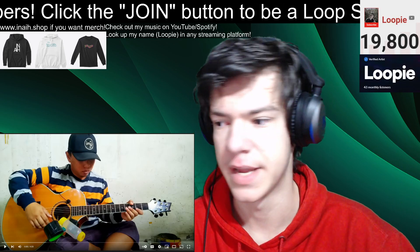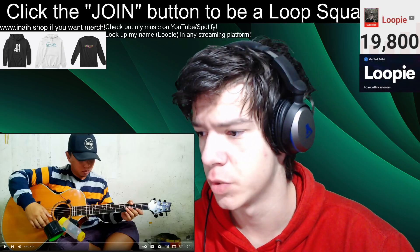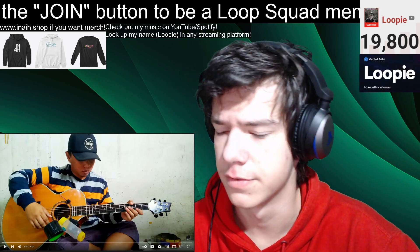What up everybody, my name is Lobby, and today we're going to be doing a reaction to Ali Bataa. We're going to be listening to Inshallah Maharsain cover Fingerstyle.